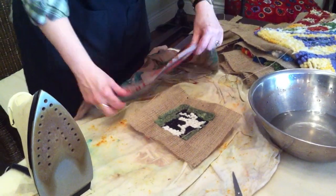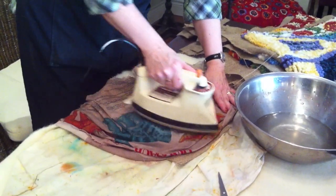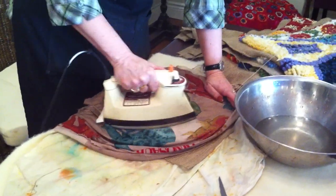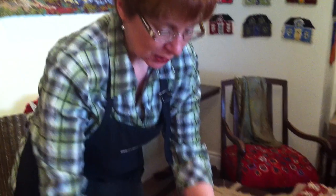Hi Deanne, what are you doing? I'm finishing off some teeny tiny little rugs. Teeny tiny little rugs? Who made rugs that small? Why would you bother? Well, I can tell you it's just as much work as the big rugs. But they're awfully cute.